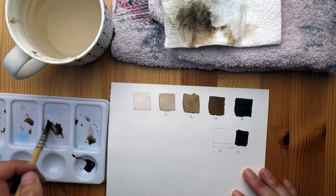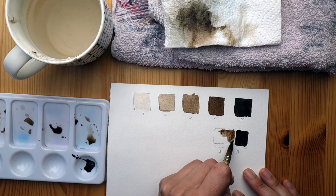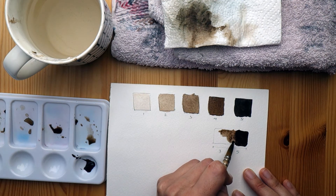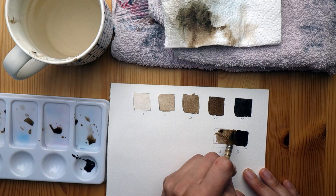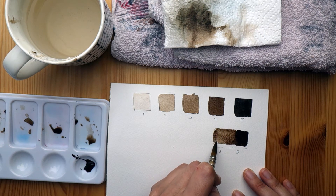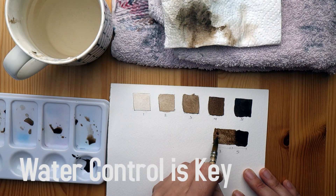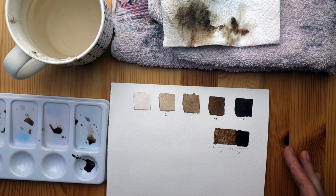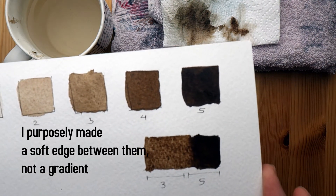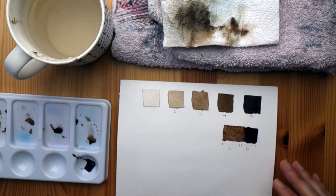I put down the five just as I did before, and then for the three I placed it a little bit away from the five and seamed them together. The biggest mistake here is using too much water — if you use too much water in either value or when seaming them, the pigment will go all over the place. Experiment and find what works for you.